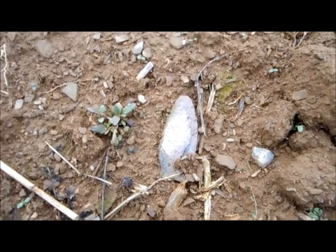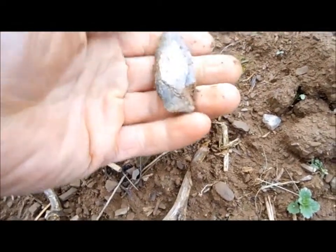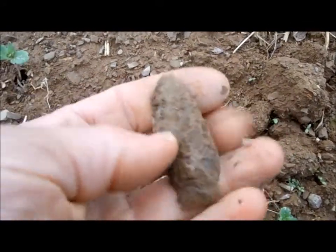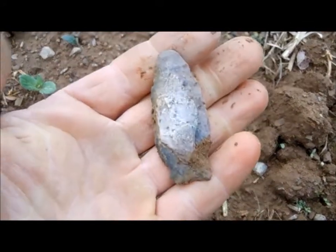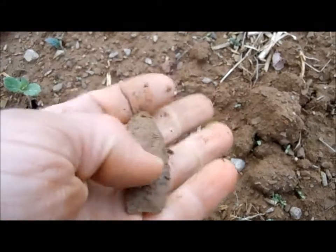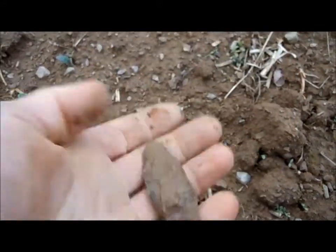Looks like a good sized arrowhead. Maybe a little roughed up, but yeah — looks like it's all there. A little stem job. That's pretty cool. I'll take another couple minutes here and see what else I can find.